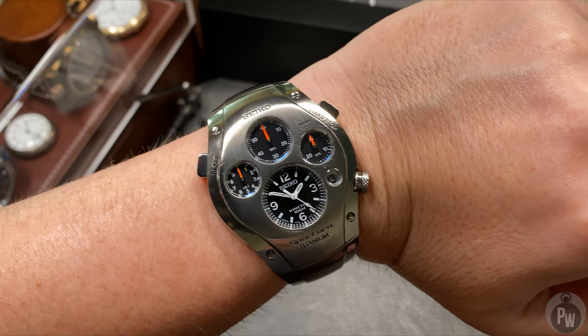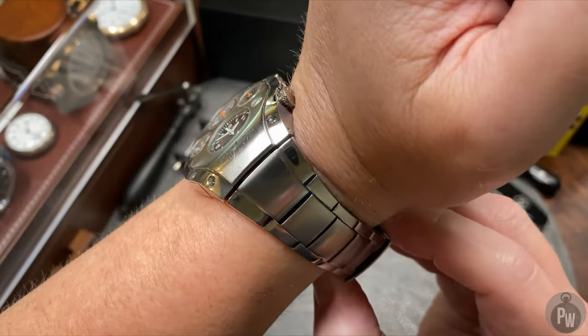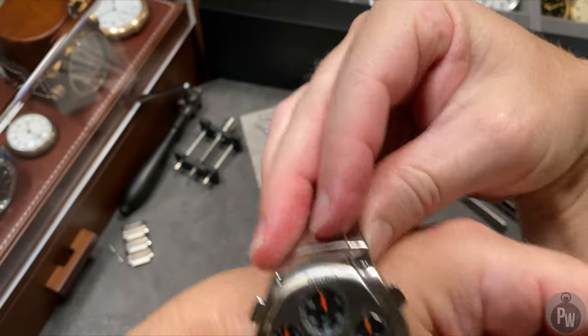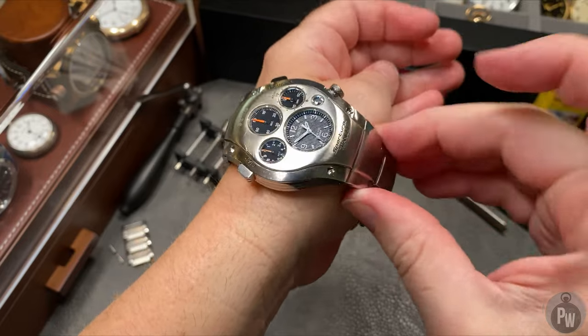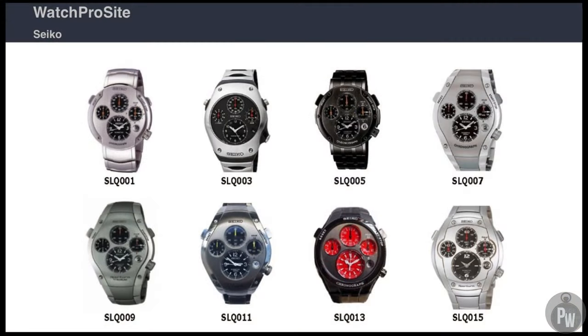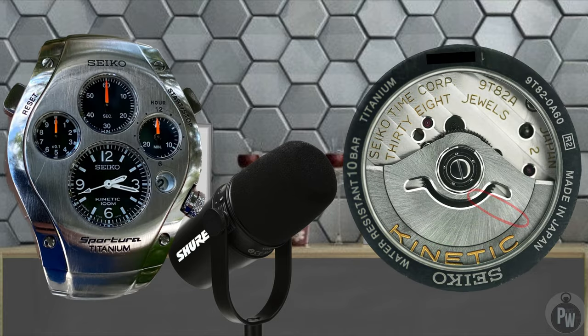It has another pretty silly nickname — the Jay Leno. It seems Jay Leno owns this watch and has made it pretty famous on TV. So now that we've got a little history of this watch out of the way, let's talk about it. This particular series, the SLQ series, was introduced in the early 2000s and used an absolutely amazing movement by the Seiko company, the 9T82.